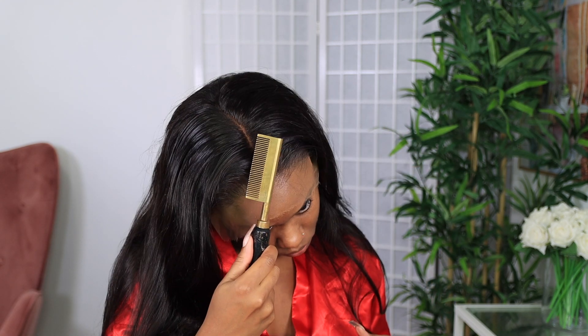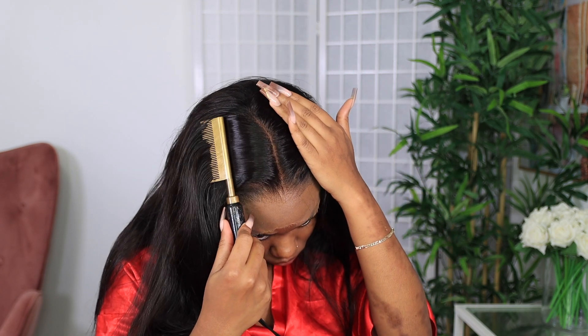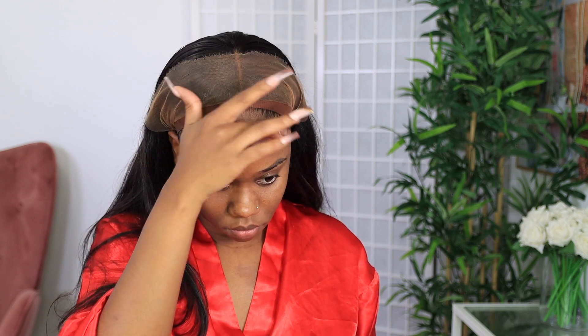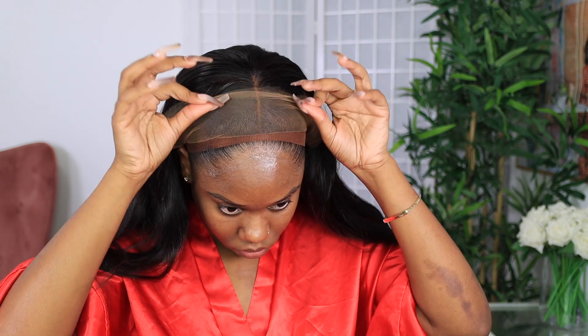If you haven't gotten a hot comb yet, get a hot comb sis. You need a hot comb if you wear wigs religiously. Now I'll be switching up my method just a little bit for installing this wig. I will be using some of the Got To Be Glued in that yellow tube. I've been feeling it a lot lately when it comes to installing my wigs.